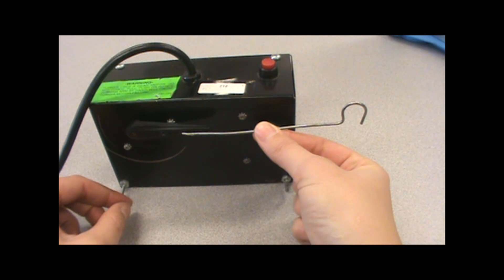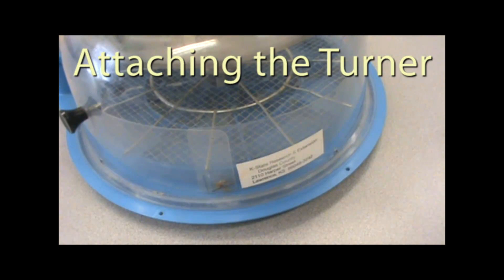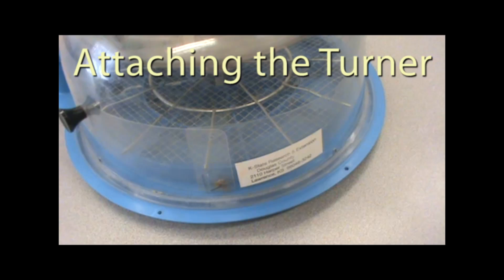To ensure proper development of the chick, you must manually turn them or attach an automatic turner. Now that the incubator is fully assembled, it's time to attach the turner.